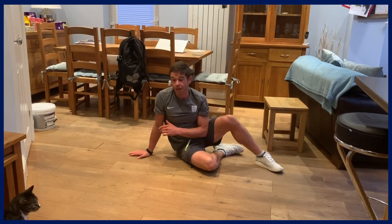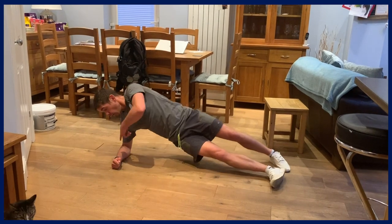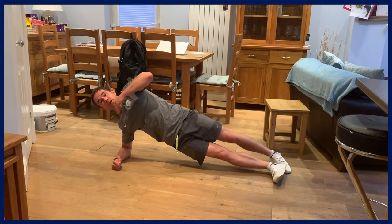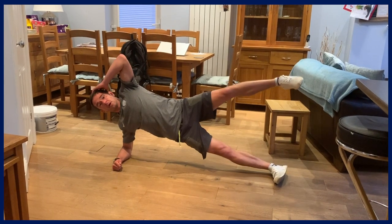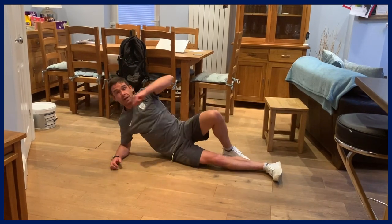Moving on to side planks — we're a bit limited with our arm position since we need that for support, but we can alter our leg position. We can go to one leg, move it up and down, or move it back and forth. That can be really advanced core training.